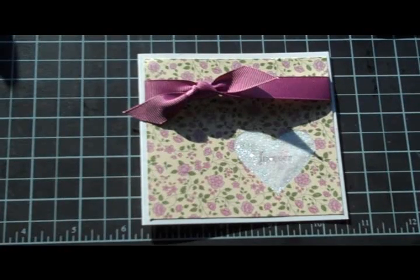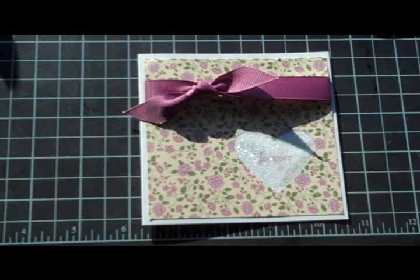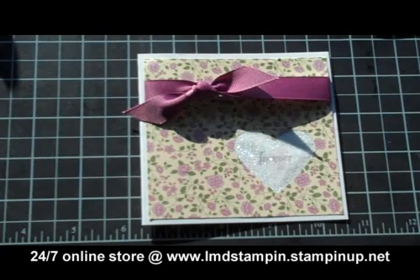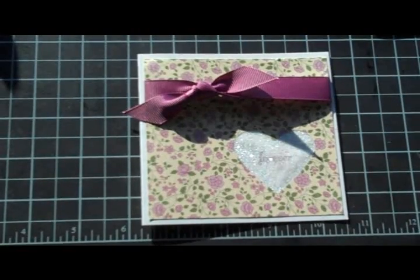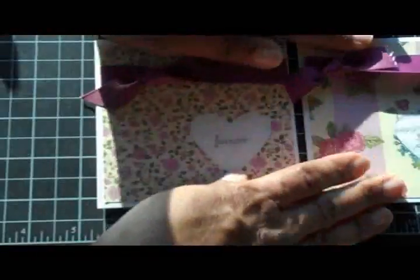I am so jazzed about that paper — I absolutely love it. The ink used is Rich Razzleberry, and the ribbon is also Rich Razzleberry, our 5/8 inch grosgrain ribbon. These are all Stampin' Up products. I do use other things like my Cricut, but when I'm using Stampin' Up products I will let you know, because I am a Stampin' Up demonstrator. If you're looking for one, I would be happy to be your demonstrator, but if you already have one, by all means go to your demonstrator.